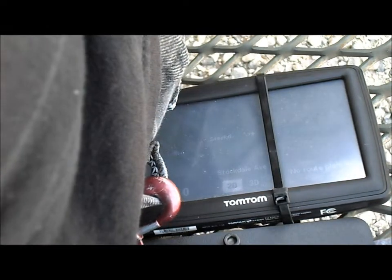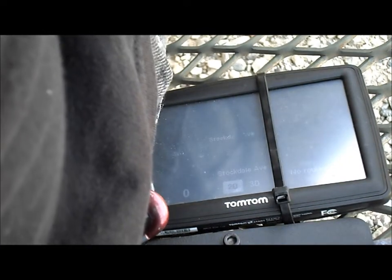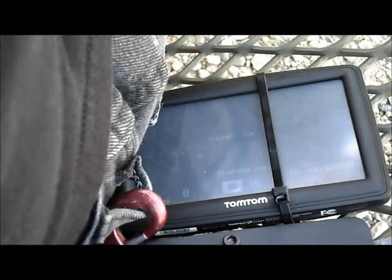All right, the highest I've seen there was 22 miles per hour. Let's try it again.